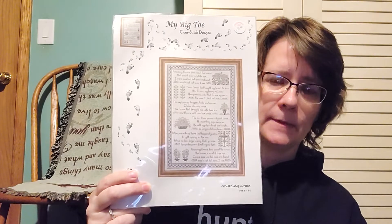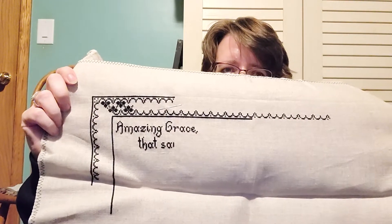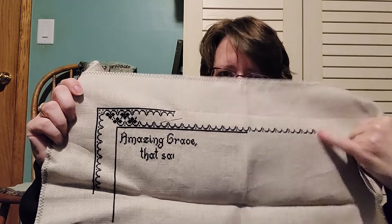This is my memorial piece — Amazing Grace by My Big Toe Designs. This one is hard to stitch on. 36 count flax, and I'm using Pearl Cotton 310. The young man's favorite colors were black and red, which is why I chose black. There will be a little green in the design, but to be honest it's a very hard piece to stitch on.